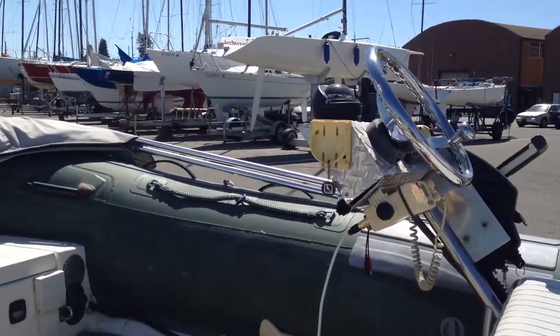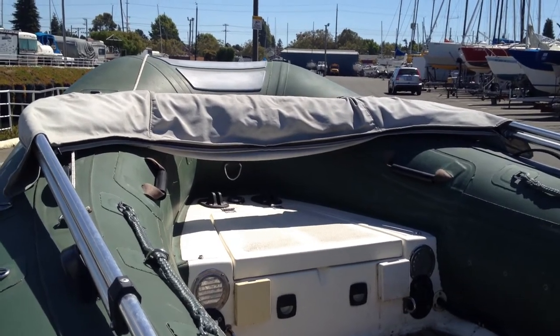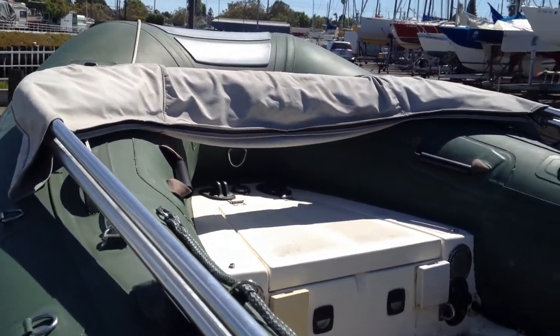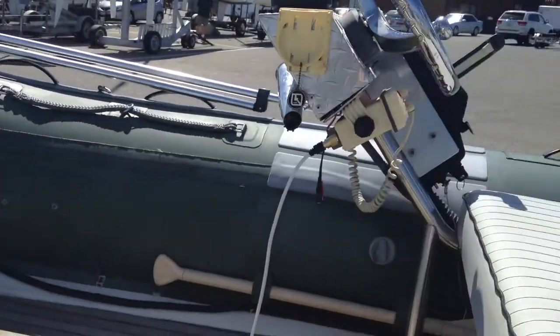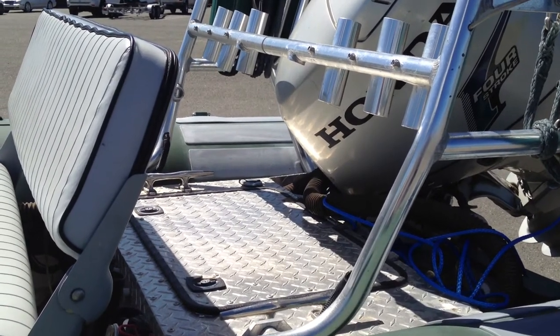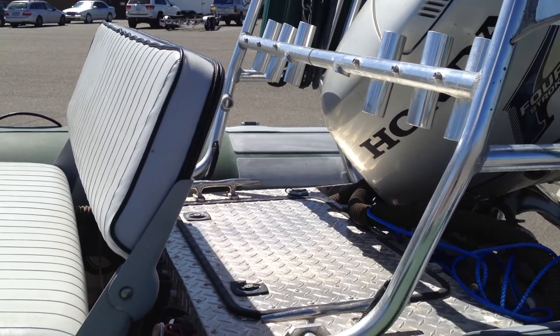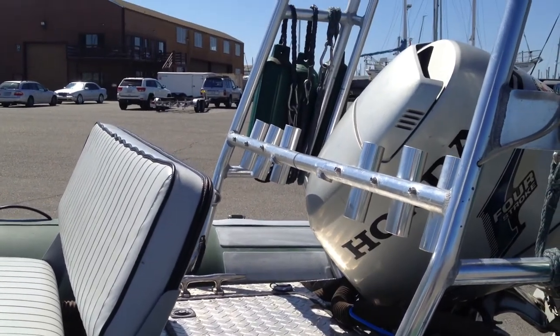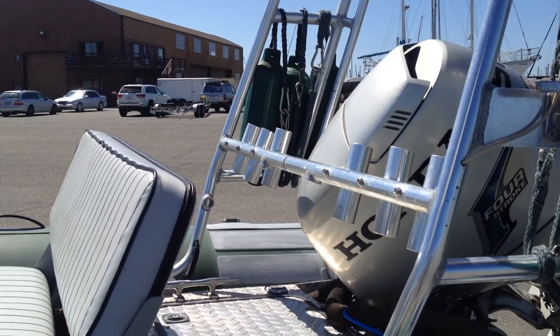It has a six-gallon bow tank up front. There's also an additional cushion that goes on the front that's been removed to show access to the gas tank. It has a locker in the stern that accommodates two batteries, bilge pump, and general stowable items. It has multiple rod holders to be used for fishing as desired.